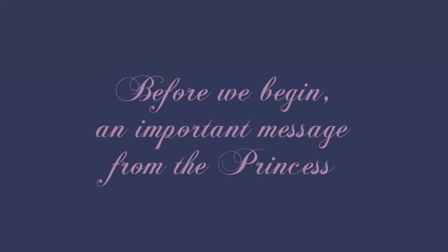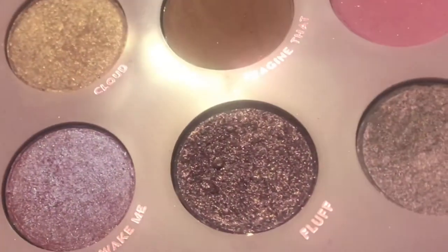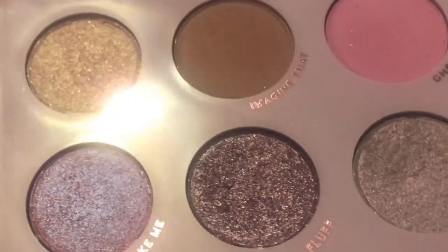Today I'm using Colourpop's Lilac You A Lot palette. Normally I don't say what palette I'm using because I tend to use multiple palettes, and I don't want you to feel as if you need to use the same colors as I do in order to get the same look. However, because this is the only palette I'm working from today, I thought I'd mention it. This video is also not sponsored, but I hope you still enjoy it.